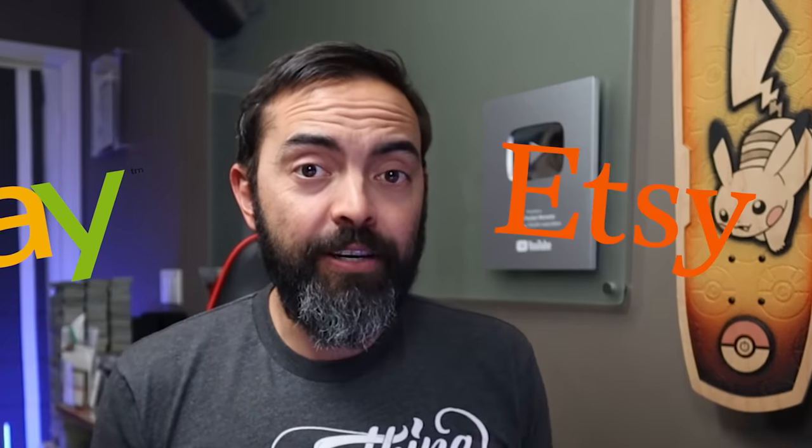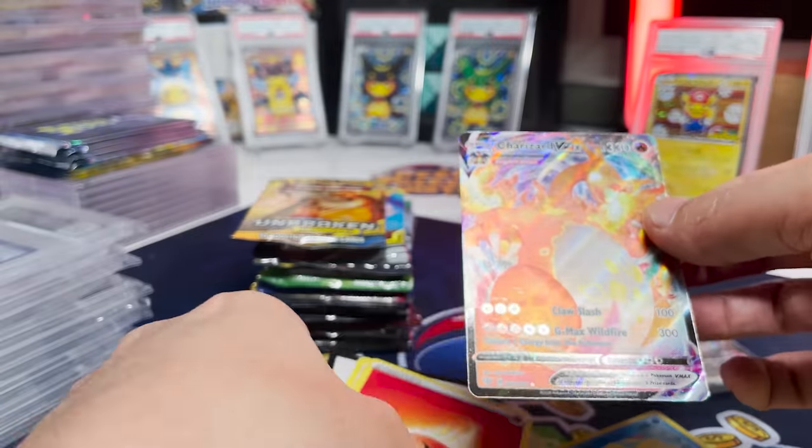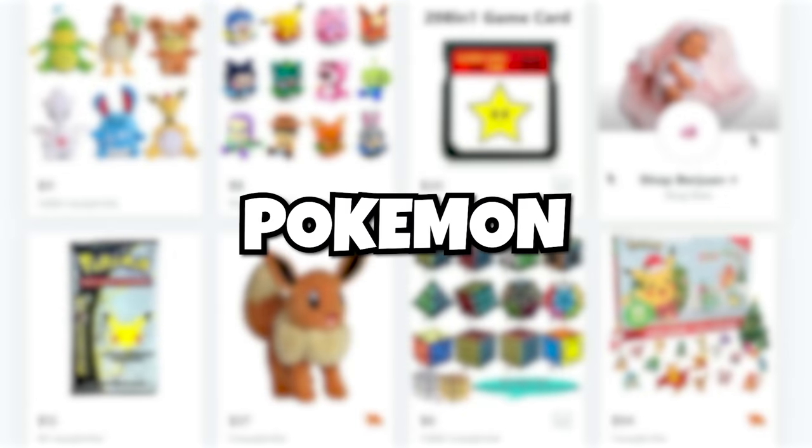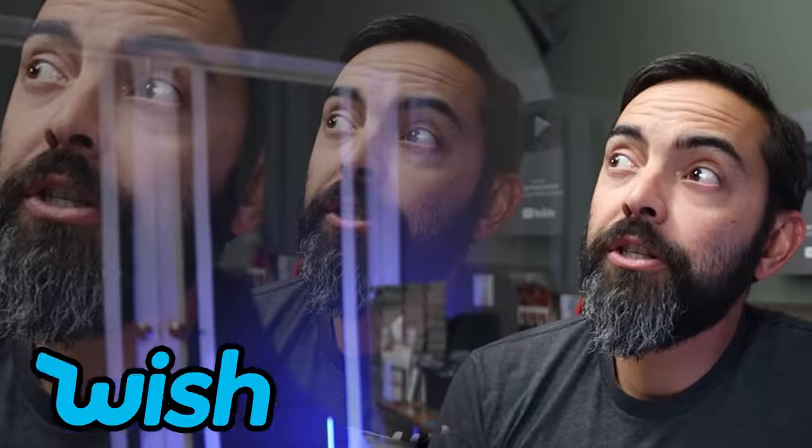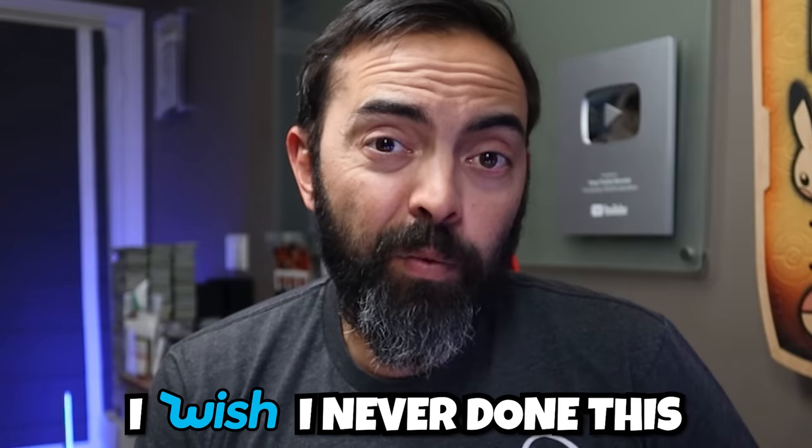I bought Pokemon cards from eBay and Etsy, and sometimes it goes well. And sometimes it doesn't — a first edition shark, how fake that looks. Today we're gonna do something a little different and purchase Pokemon cards from Wish.com. Like wish upon a star, Genie gives you three wishes. Unless it just sounds better than eBay or Etsy. Or it might end up being a wish I'd never done this.